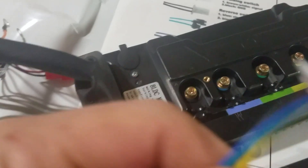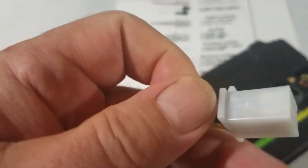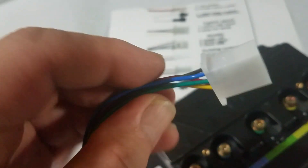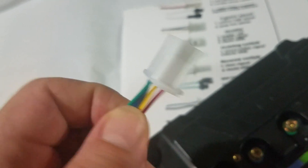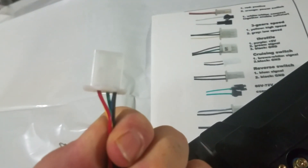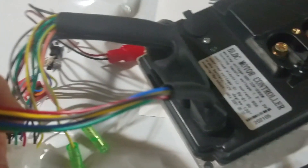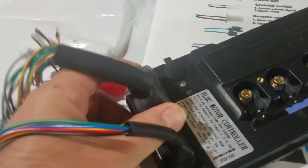This is a standard hall sensor connector. Just make sure the wires match up to yours — the same color. They're all color-coded the same for all brushless controllers. You've got your three phases and five-volt red and black wires. That's just for the hall sensors and it plugs right into here on the controller.